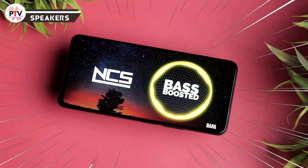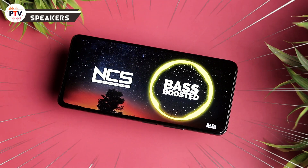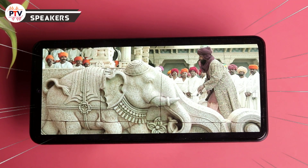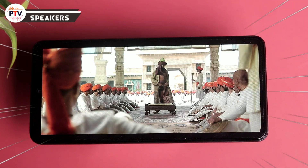Speakers की बात करें तो dual stereo speakers बहुत पसंद आए। Balanced audio निकलता है, crisp audio है और stereo effect भी काफी अच्छा है। Audio quality में बिल्कुल शिकायत नहीं आएगी, speaker quality बहुत अच्छी दी गई है।